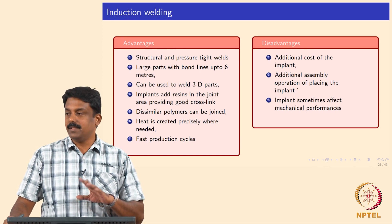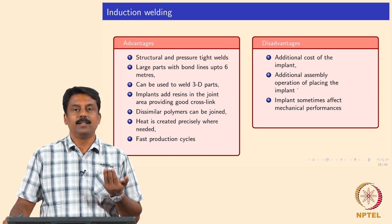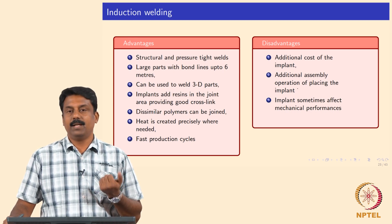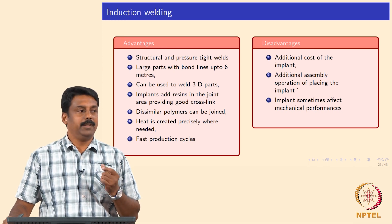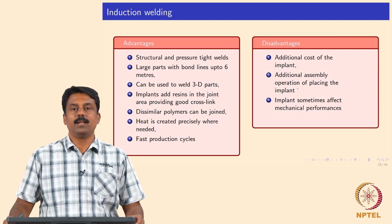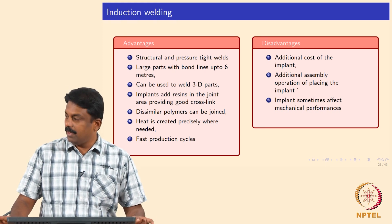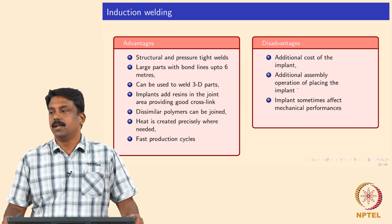The disadvantage is that extra material added in the implant increases weight. That is the bigger disadvantage in this process. Also, you need to place the implant, which itself is additional work. Sometimes the implant can affect the mechanical properties if not chosen properly — that is again a disadvantage.